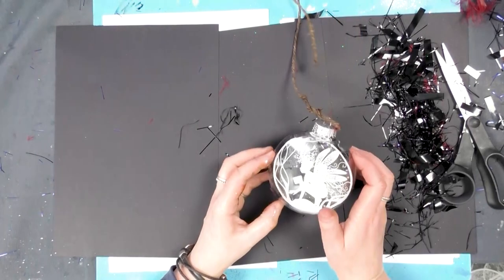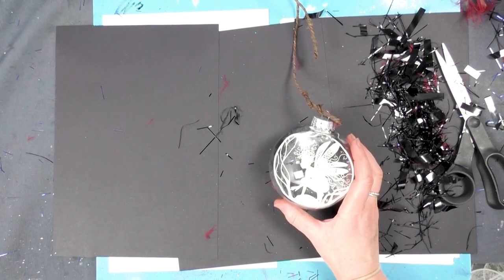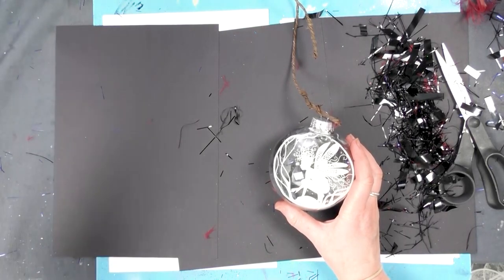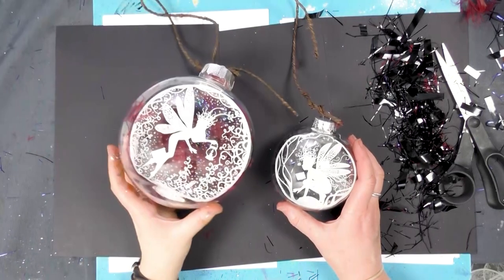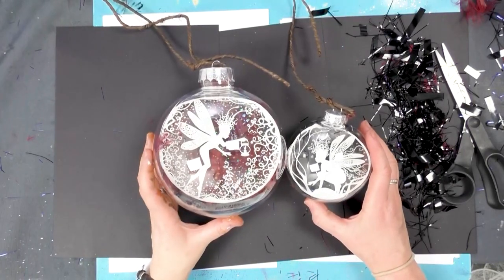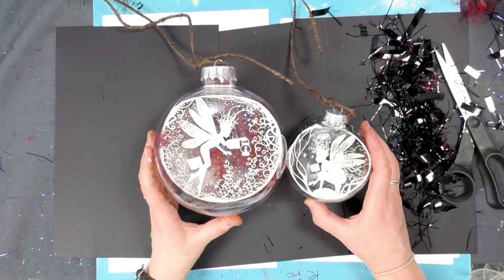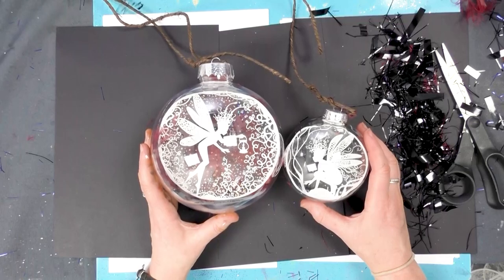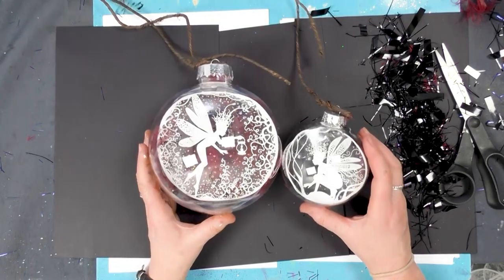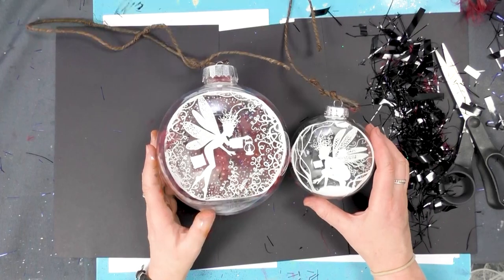But have a go, guys! I've seen some amazing baubles that you guys have done. We've only just launched the white, so I haven't seen any of the white ones yet — it would be great to see what you can do with it. Thanks so much for joining me, guys. I hope you enjoy the demonstration — something a little bit different, a little bit more Christmassy. Bye for now.